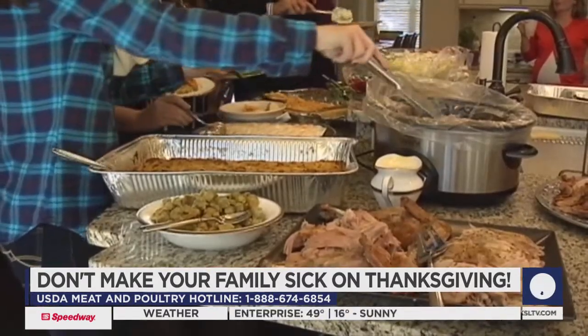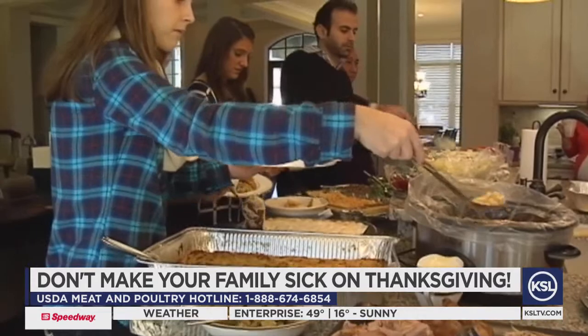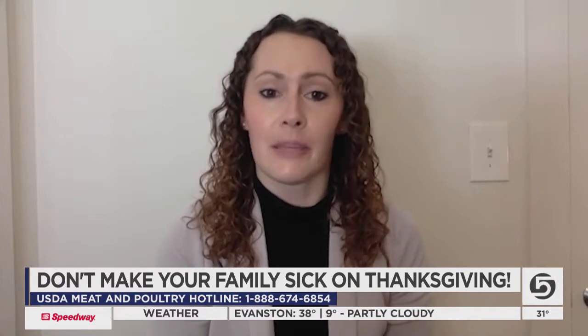So there are a lot of do-nots, but there are plenty of do's as well. The basics of food safety are: clean, separate, cook, and chill. Let's break it down.